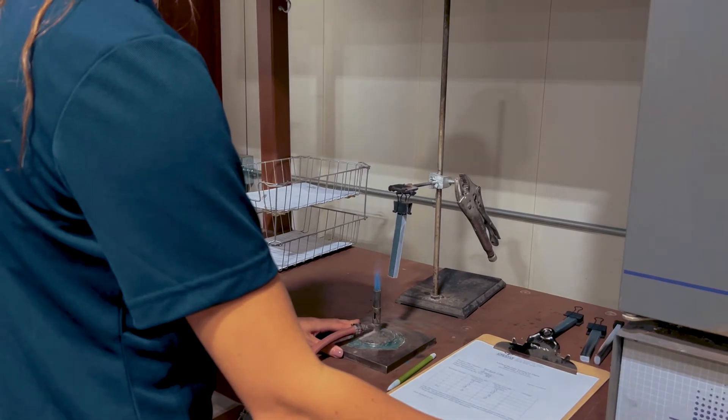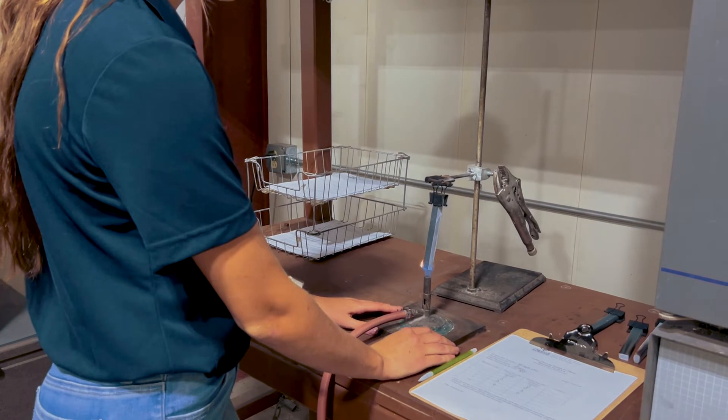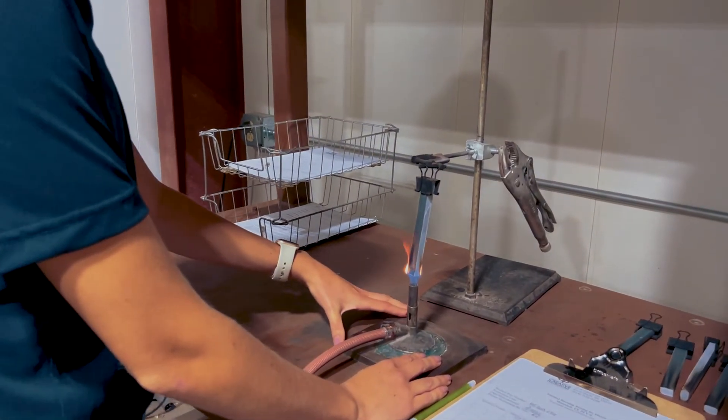Kelsey's going to slide the flame under the sample, and she's going to hold it there for 10 seconds. Then she's going to remove the flame, and she's going to count how long it takes the sample to self-extinguish.